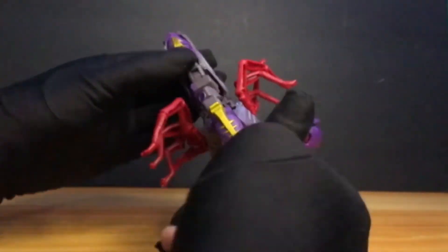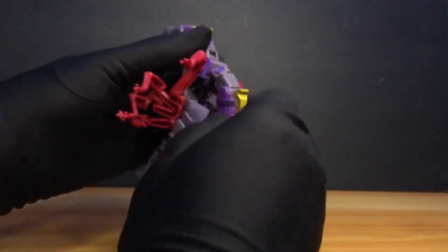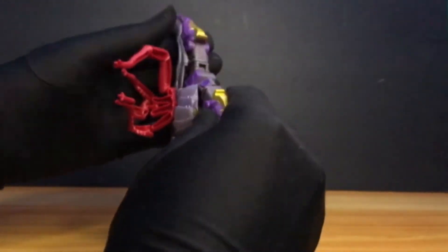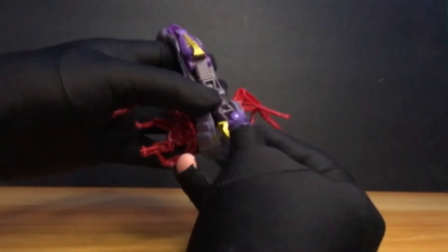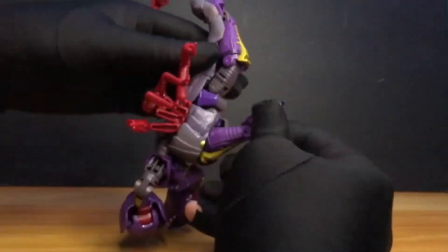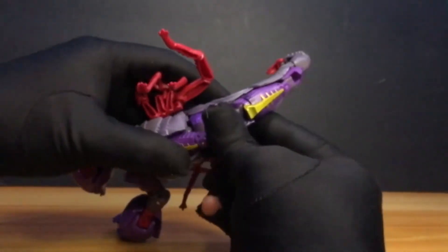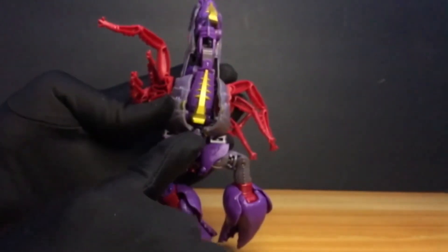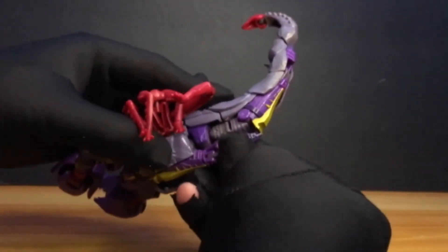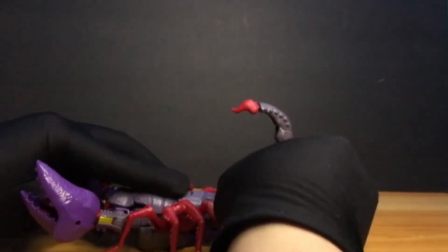For the remaining leg section — don't try to fit it there. Instead, straighten it up and lower it down. Rotate it, and then it folds into place. That's his knee section snapping in. This is now our Scorponok in his Scorpion Mode!